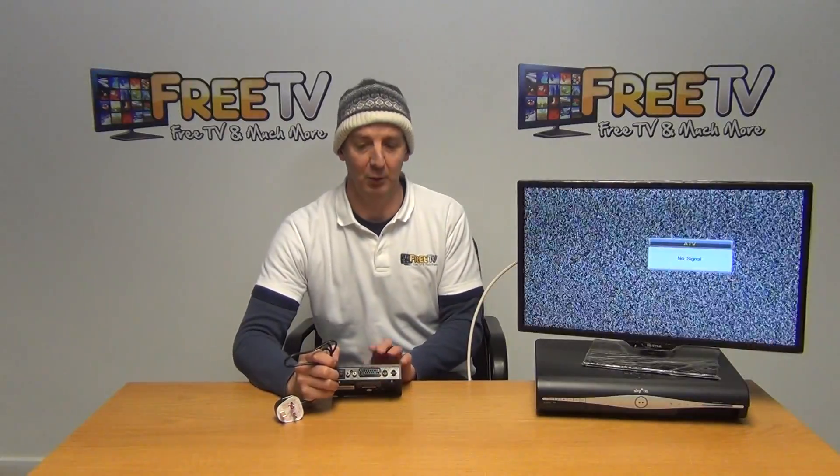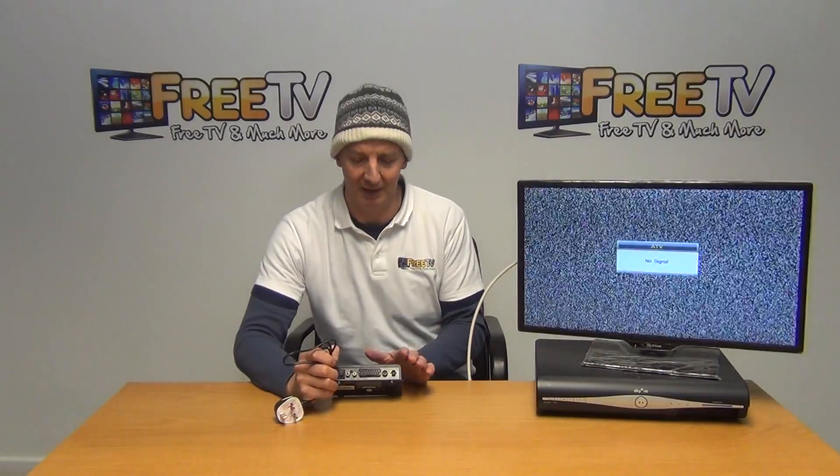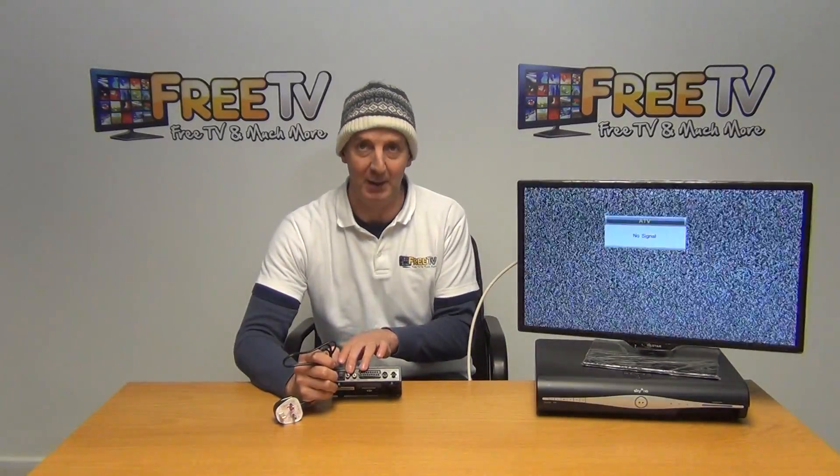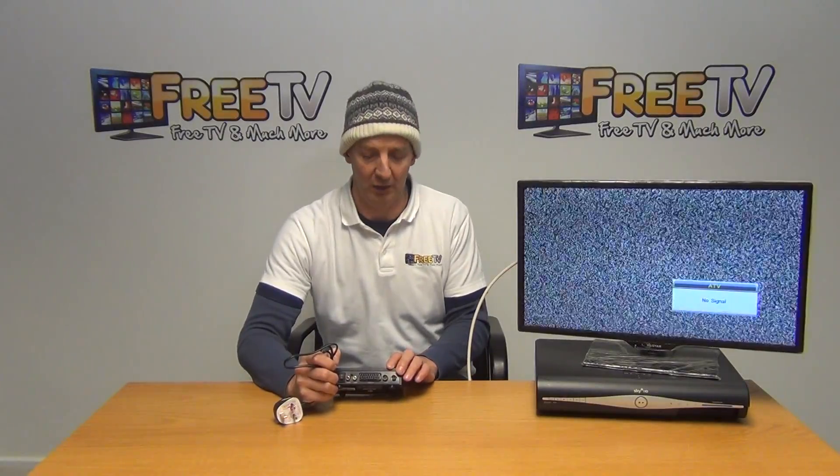We also have a SCART input, which is what most people would be using. You take a SCART feed directly from a box, run it in here, and then using one or other of these inputs you output it as an RF output.